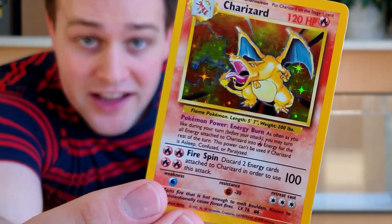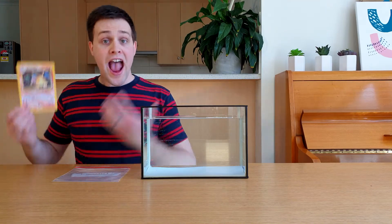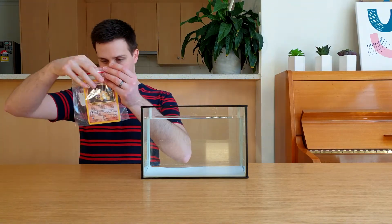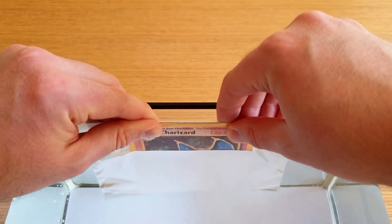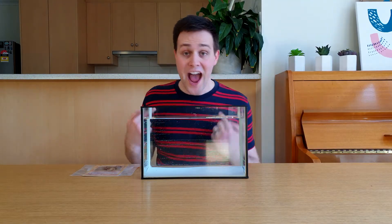This is my favourite Pokemon card. And one way to keep it safe is to make it larger, and then make it invisible. This is all 100% real. I didn't use any movie magic at all. Just science.